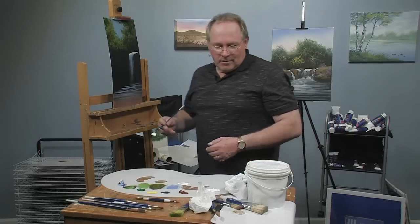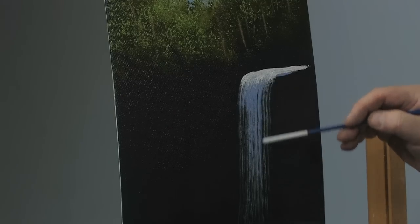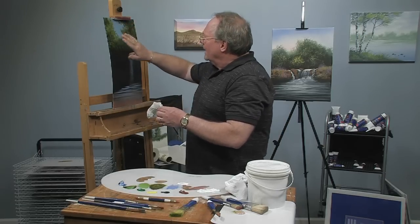See how much more three-dimensional that looks? With the three tones, I've got black in there which is the dark value, I've got the mid-tone blue, and I've got the highlighted white. That's why I underpainted with the black — because I was going to utilize the black in all of that: in the trees, in the water, in the rock texture that I'm about to put in.